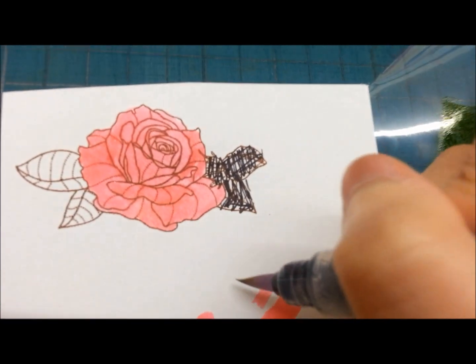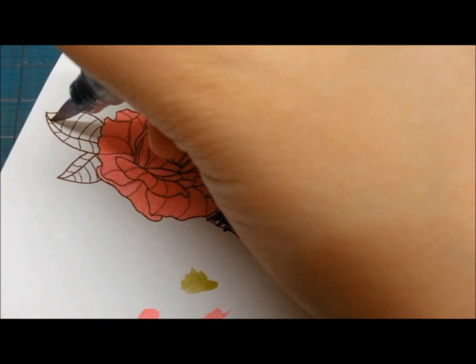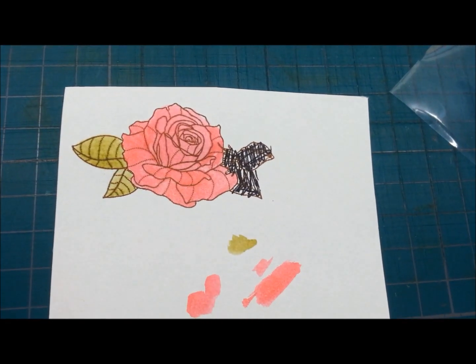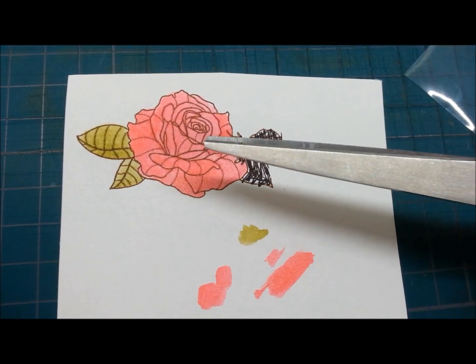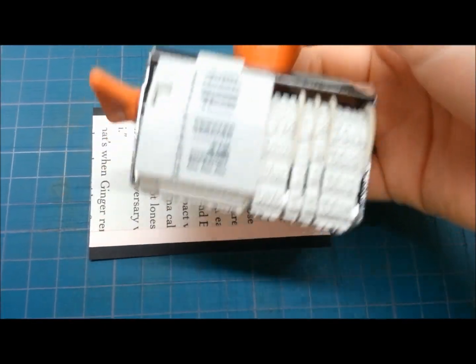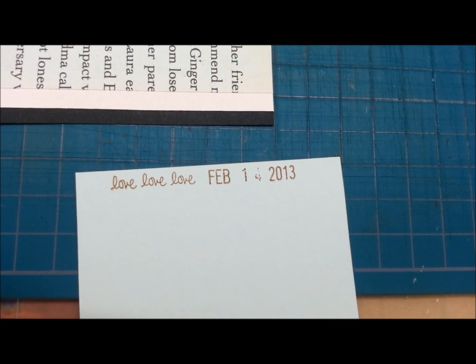And I color the leaves with old olive. I use Amy Tangerine stamp chippings from today's date, 14th of February, with love love love.